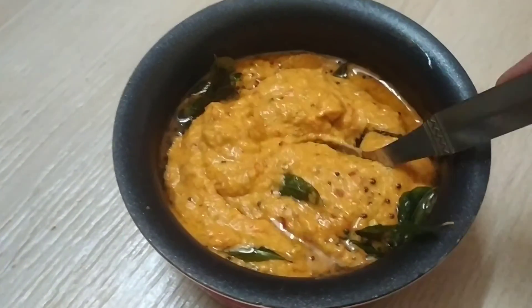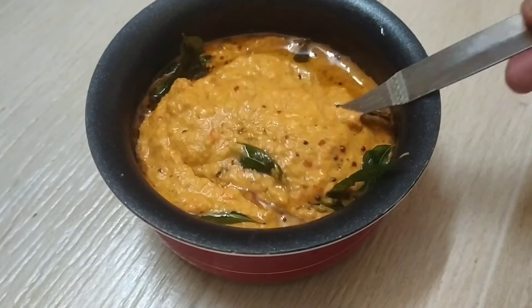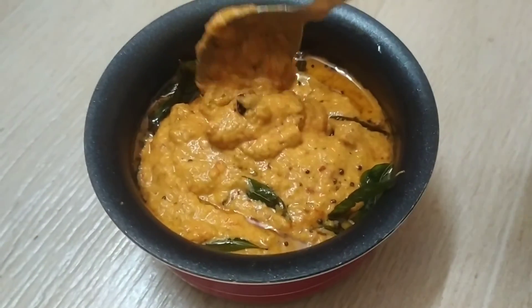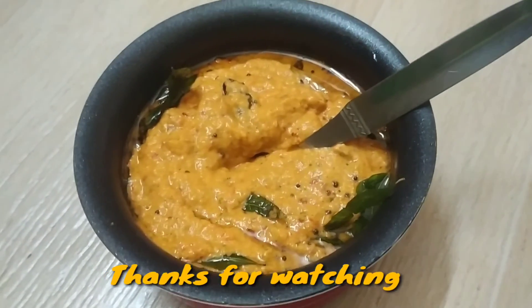It's a great dish. It's good to see it. Please like and share. Thank you so much for joining us and we'll see you in the next video. Bye bye. Take care.